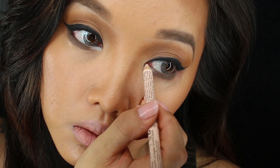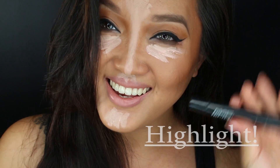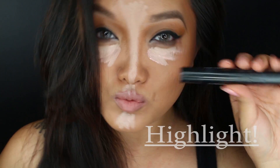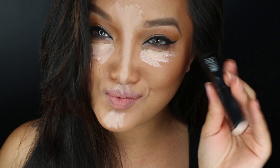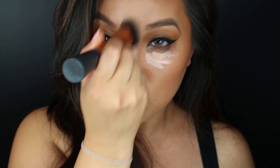With NYX Wonder Pencil in Light, I'm outlining the inner eyes just to brighten up my eyes. Now, don't mind my awkward dancing, but it's time to highlight. With an expert face brush, we're going to softly blur that into the skin.